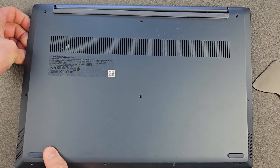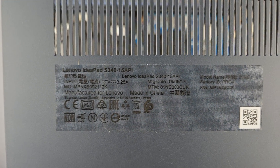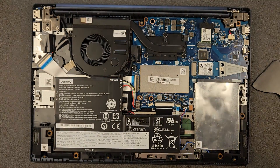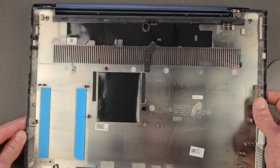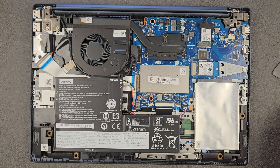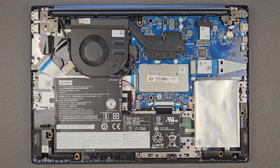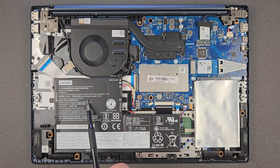Okay, the back panel is off. Here's the full model number for you — I'm gonna leave that in the description as well: S340-15API. Here's an inner look at the panel as well, just in case you're looking for a spare part or something. We have a bunch of good news — it is upgradable, probably more than I thought. That's the battery with the serial number on it if you're looking for the same one, and that's your battery connection of course.